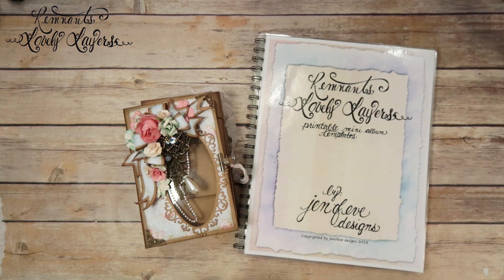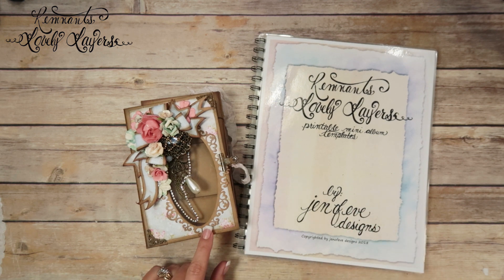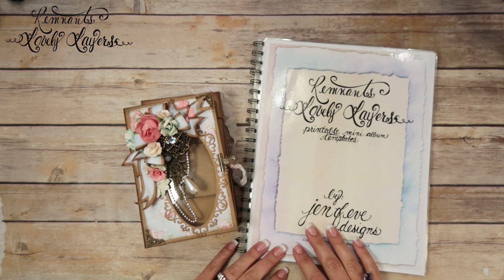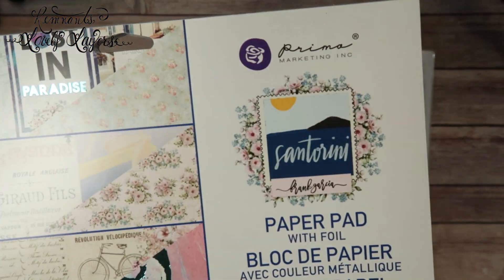Hey guys, my name is Jennifer and I am Genevieve Designs. Today we're going to do some matting and embellishing in the album we're currently making with the Remnants Lovely Layers Printable Mini Album Template. The paper collection is Santorini by Prima.